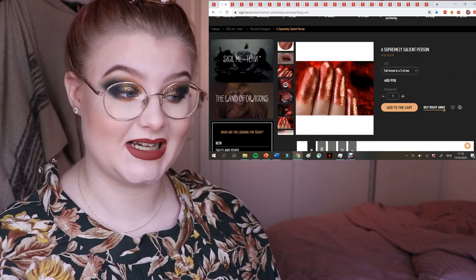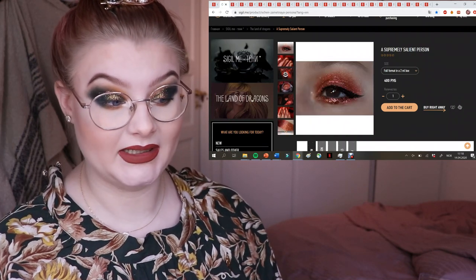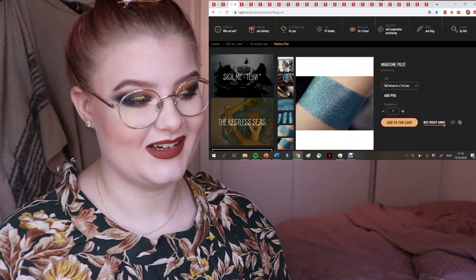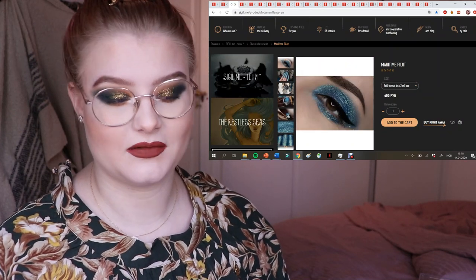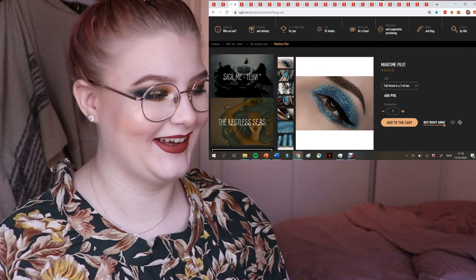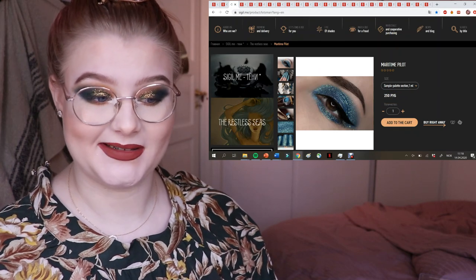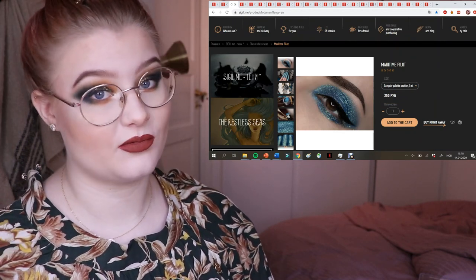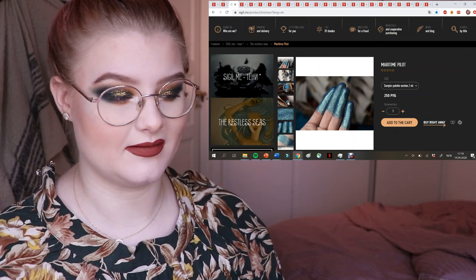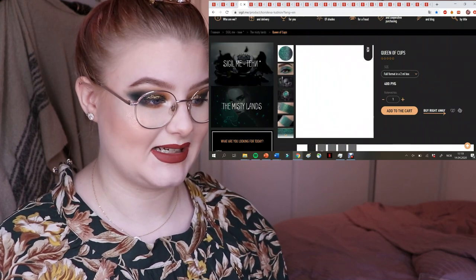Then we have Supremely Salient Person — this one has been on my wishlist for a long time. It looks very beautiful but I already have a lot of similar ones, so I'm not sure I'll pick it up soon. Next is Maritime Pilot — one milliliter for 250 rubles, about three dollars. It looks like an ocean blue with almost a hint of green, really gorgeous.